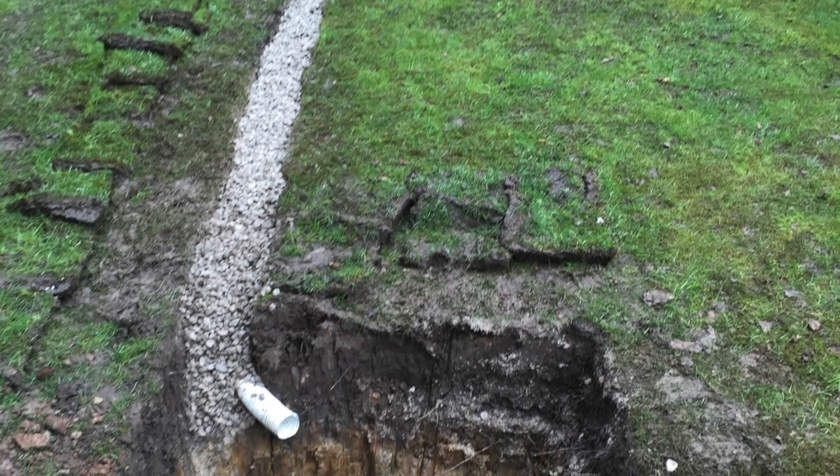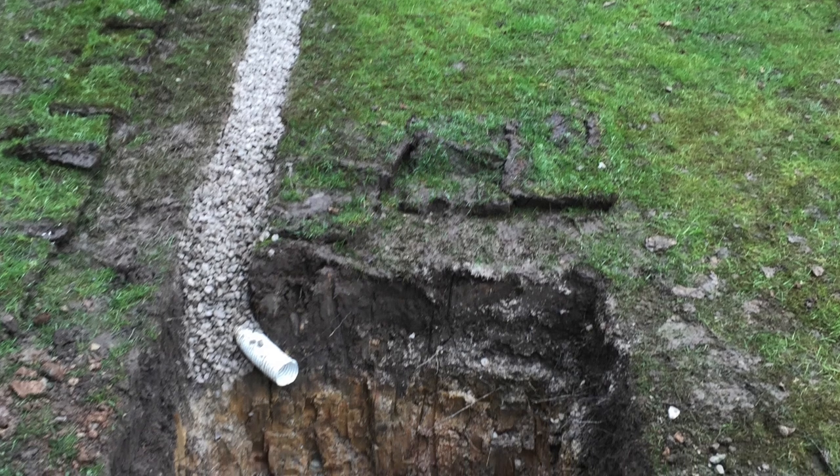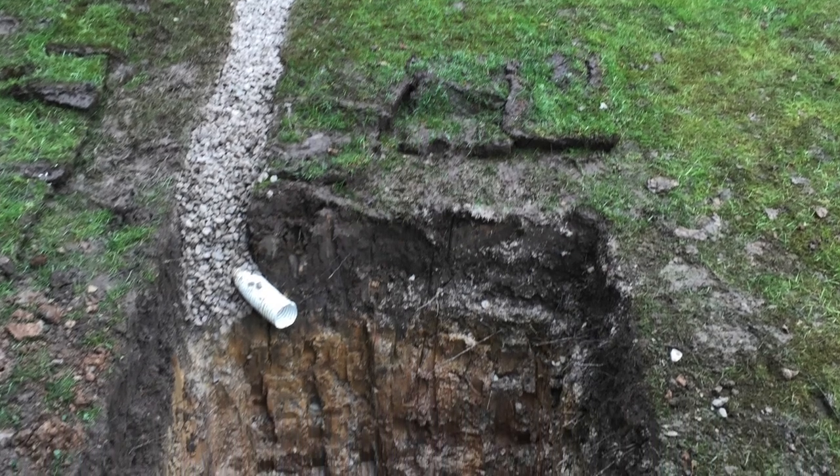Now we've cut the turf very carefully along the edges and that will be replaced on top of the French drains once we've finished digging them.